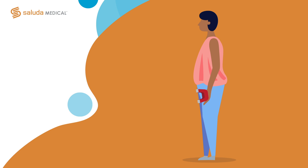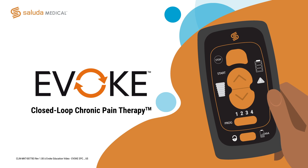Do not hold the magnet over your device for more than 10 seconds — this will cause your device to shut down and you won't be able to control it with your remote. If you happen to turn off your device with the magnet, you can restart it by beginning the charging process. Once you start charging your device, you will be able to control your stimulation with the remote.